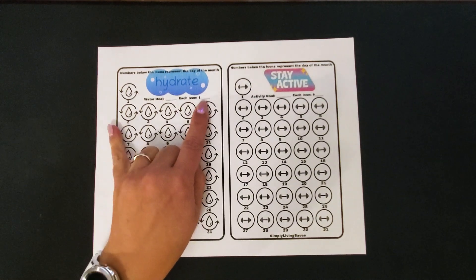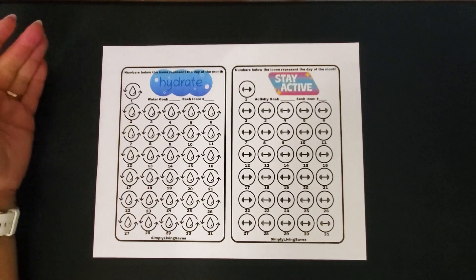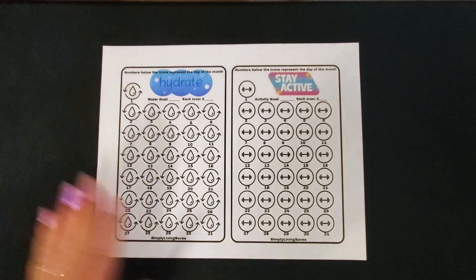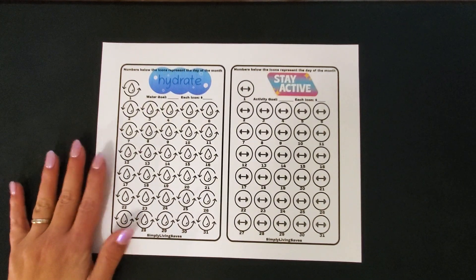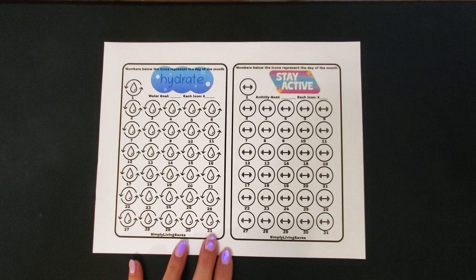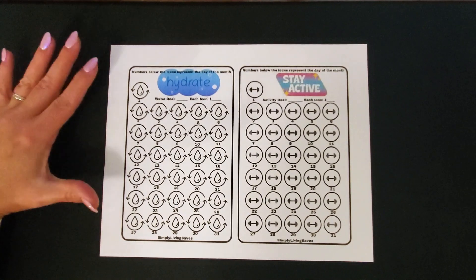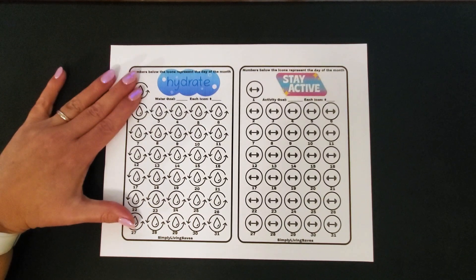I'm going to make each icon whatever I want — I might do like a dollar a day. But if you wanted to save the amount underneath the icon, you sure can. When you purchase these challenges, you can make them work however you want. I just didn't want anyone to think they had to save the amount underneath the icon — I wanted to set it up in calendar form to keep track of my progress with my water each day.